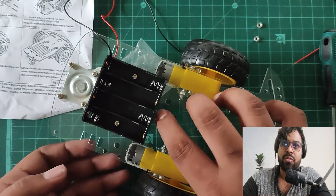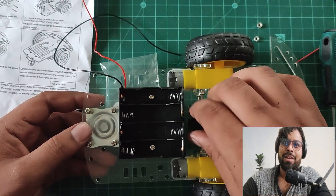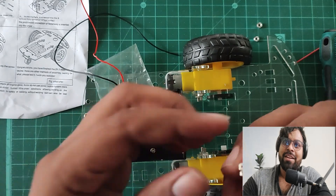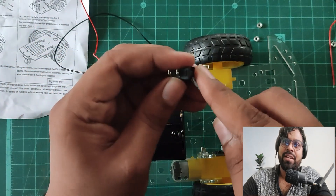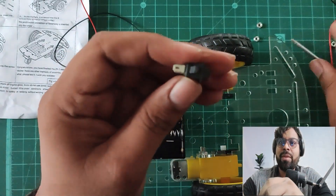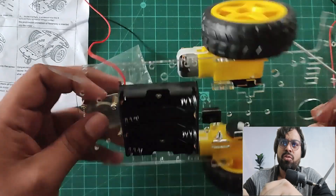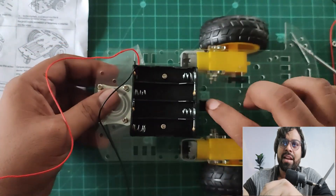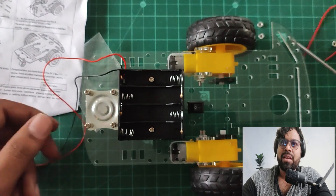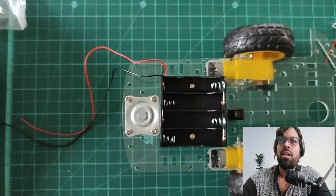They've also included a small switch, but it's a little loose. I'm going to use a small trick to make it fit tightly. I use a screwdriver to pull out the side clips slightly to extrude the sides. Now it's a tight and proper fit.